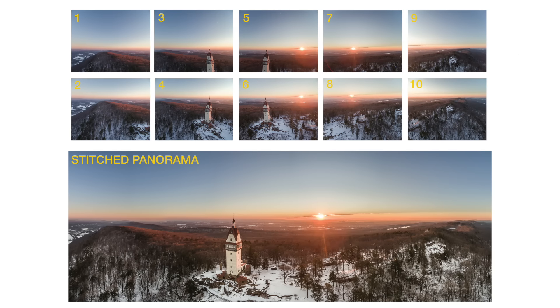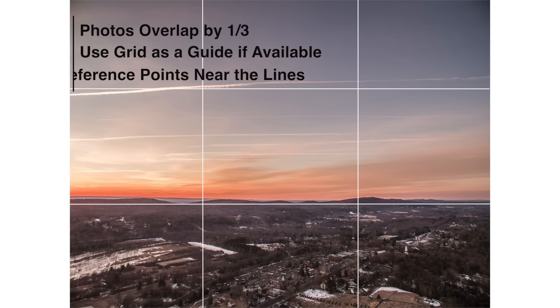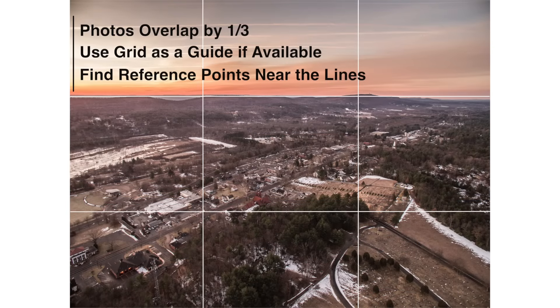The amount of overlap may differ with conditions and the proximity to objects. I find that moving between the photos by one-third works the best. To help with the reference points, I use a grid overlay for my live preview, which is available on most cameras and drone apps. The grid uses two horizontal and two vertical lines that split the screen into thirds, making it easy to pick reference points accurately. If I'm moving vertically top to bottom, I simply look for an object on the bottom one of the two horizontal grid lines, take my picture, and then tilt the camera down until this object lines up with the top line before taking the next shot.